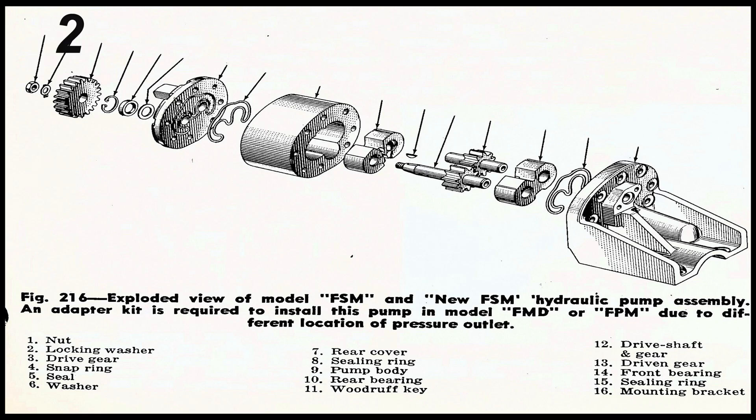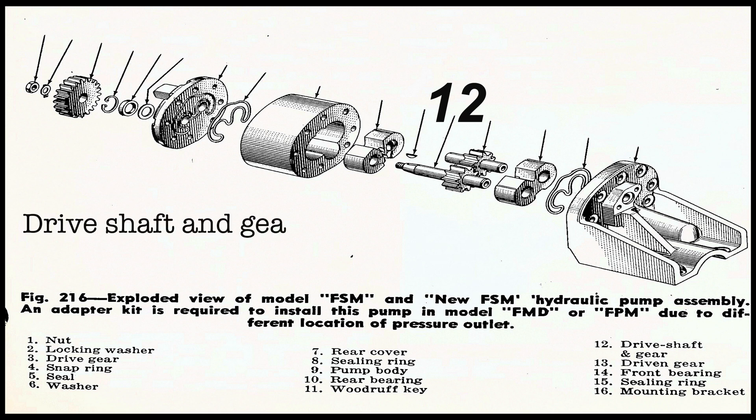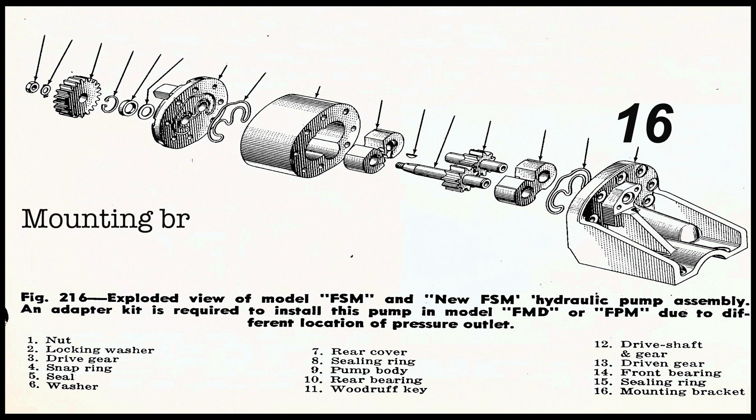For the later style pump: number one is a nut, number two is a locking washer, number three is the drive gear, number four is a snap ring, number five is a seal, number six is a washer, number seven is the rear cover, number eight is the sealing ring, number nine is the hydraulic pump body, number ten is the rear bearing, number eleven is the Woodruff key, number twelve is the driveshaft and gear, number thirteen is the driven gear, number fourteen is the front bearing, number fifteen is the sealing ring, and number sixteen is the mounting bracket.